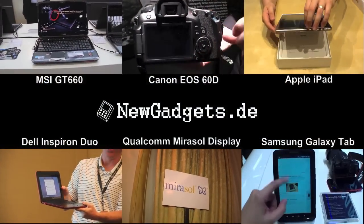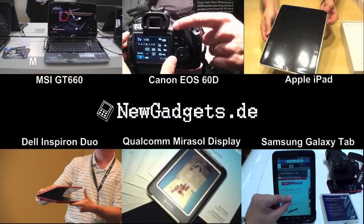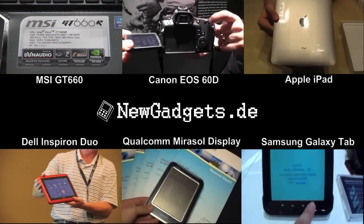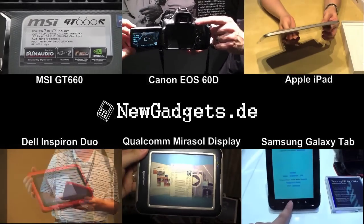So that was my hands-on of the Dell Inspiron Duo. Make sure to subscribe to my YouTube channel at youtube.com/newgadgets.de for the latest IT gadgets. And if you have any questions, just write a comment in the comment section below.